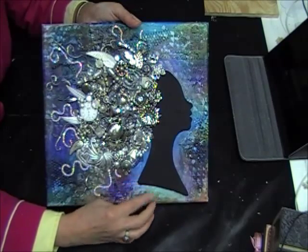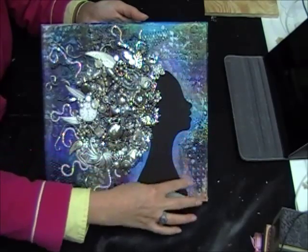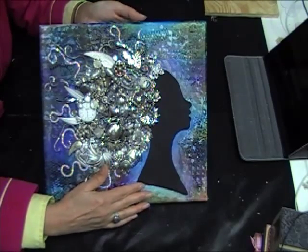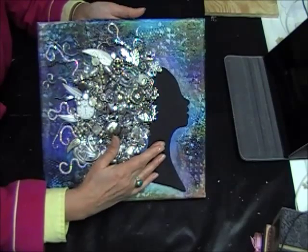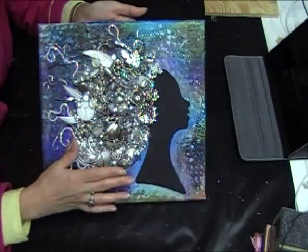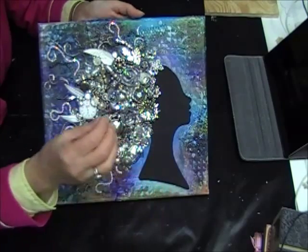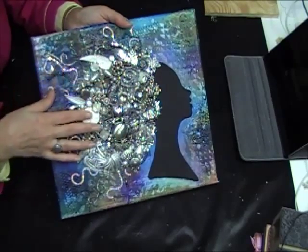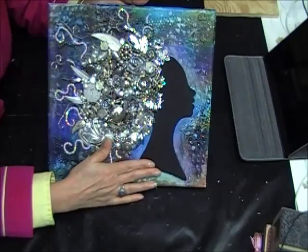One other thing I did before I glued the head down — I used some white gelatos and just did kind of a highlight around the face so it would stand out a little more from the background. I did that first because I was afraid if I glued the face down first and then tried to do the highlight around the edge, I would get stuff on the face. Through this whole thing I was scared to death I would get glue strings on the face and ruin it, so I was very careful to turn whatever I was gluing away from the face.